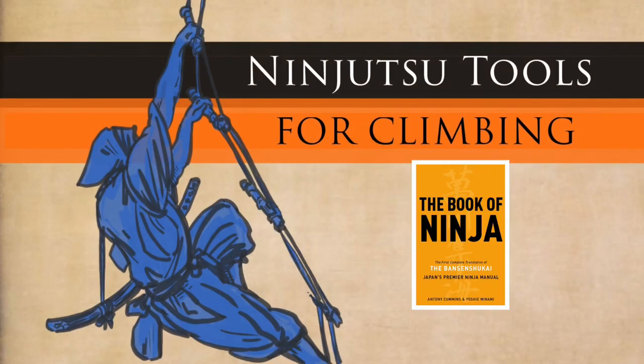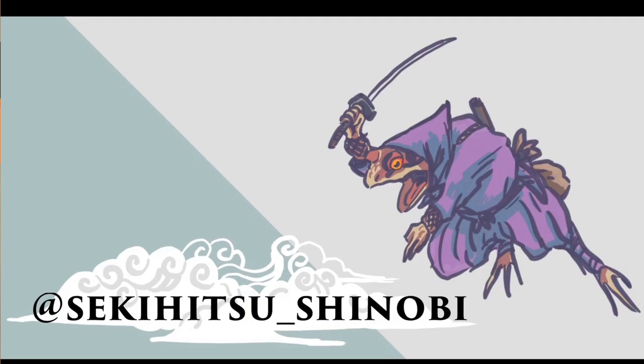I'm glad you enjoyed the video. Do get yourself a copy of the Book of Ninja, and don't forget to follow Joan Mathis on Instagram. We'll see you next time.